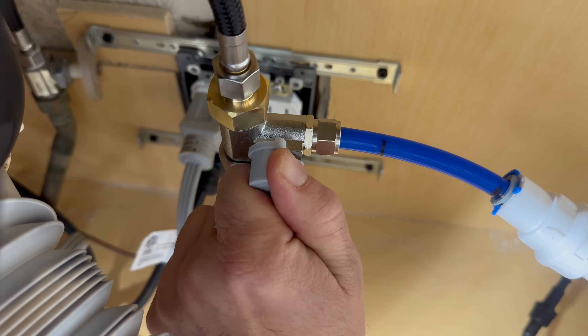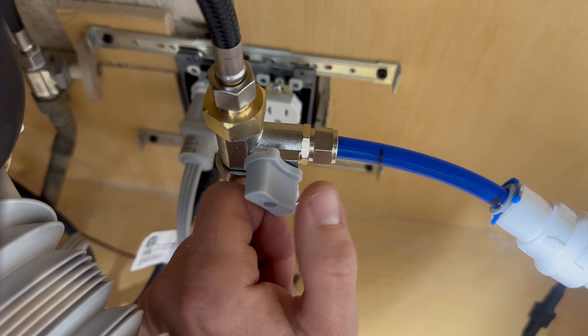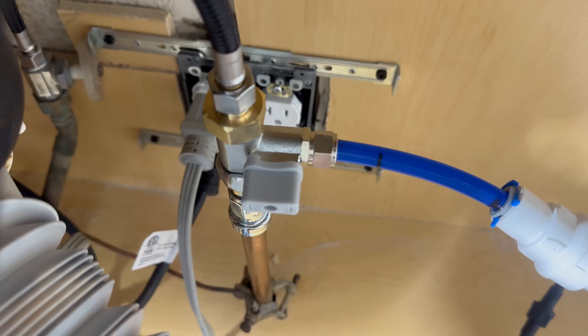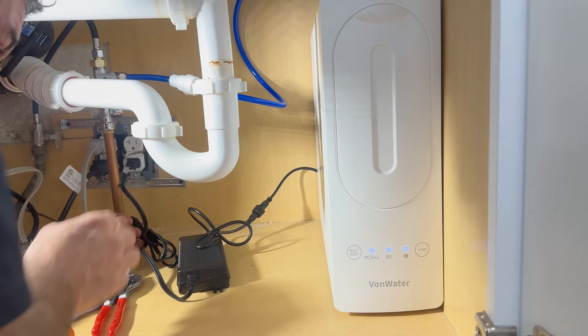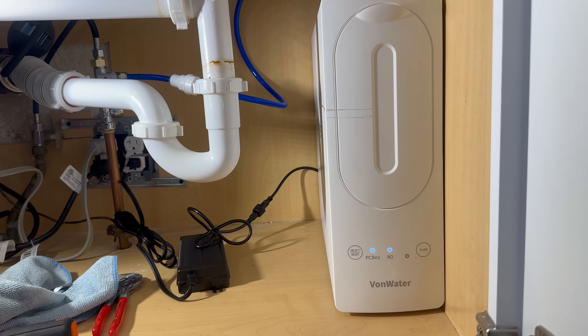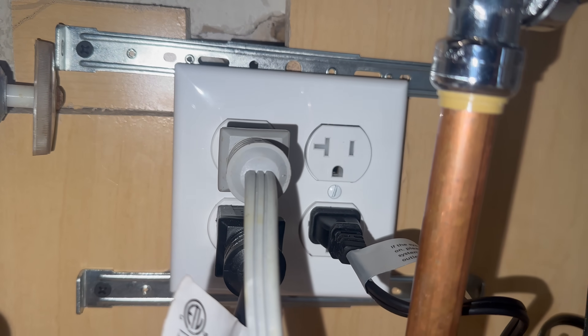Then slowly turn the water on and check everywhere for leaks. Did not have any leaks, so I'm going to go ahead and plug this in. Also on a side note, I did have to install an extra receptacle underneath the sink, as I only had a single duplex which was already taken by my dishwasher and garbage disposal. And yes, I did cover the receptacles once the outlet cover came in.